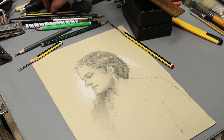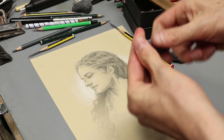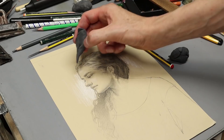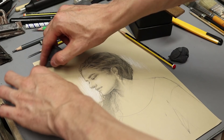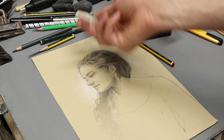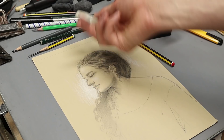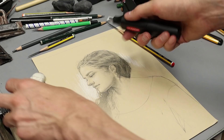Now let's see some erasers. A kneaded eraser is absolutely necessary, not only for erasing actually, but also for drawing — because you can shape it into a point and use it as a negative pencil. You remove graphite instead of adding it. Have it in several little pieces so that it doesn't get too warm, because once it gets too warm it's not very useful. A normal eraser is really for actual erasing, and mechanical erasers are also very useful when you need precision in detailed areas.